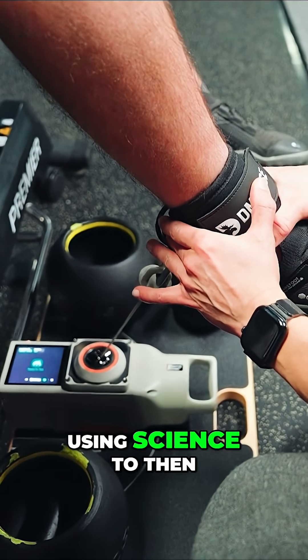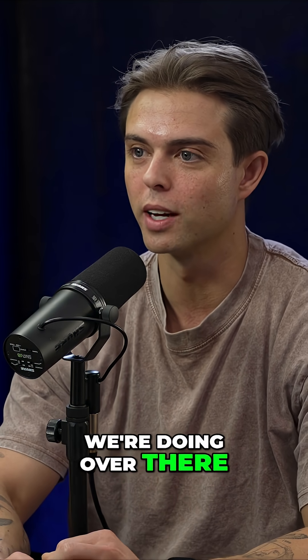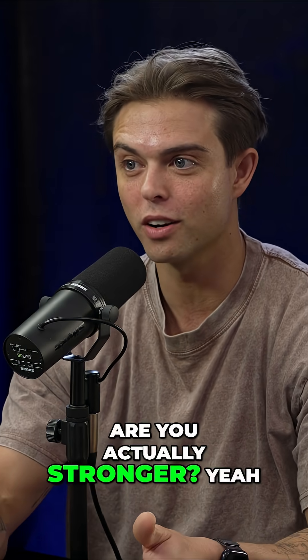That type of approach — using science to quantify asymmetries and really build a profile — is what we're doing, which has been pretty fun and cool because you're actually tangibly seeing progress. You feel stronger, but are you actually stronger? Yes, you are. And how is it working in your sport?